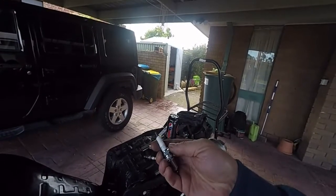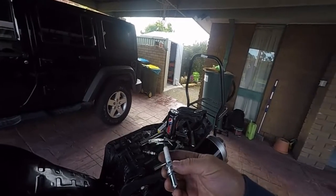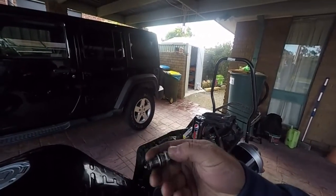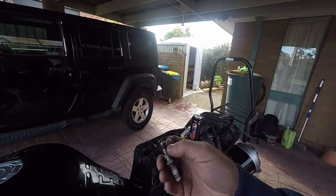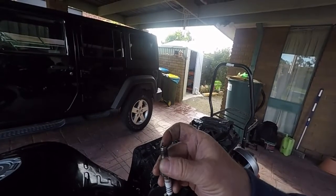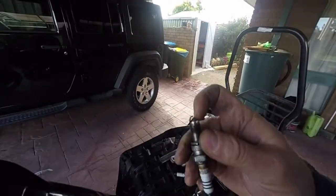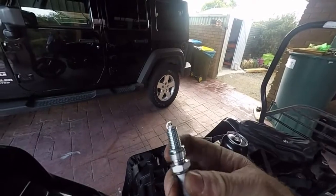Anyway, this is the basic plug — copper core, cheap as chips. And this is what I'm going to put in the bike, compared to the iridium. This iridium's done about 30,000–35,000 km. There's a fair bit of wear on the top there, the gap's quite big. You can tell it's iridium by the size of the pin — tiny wee pin in the centre of the electrode, whereas the copper one is nice and thick.